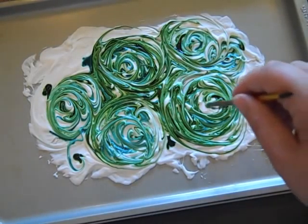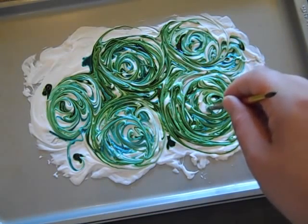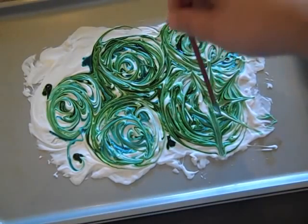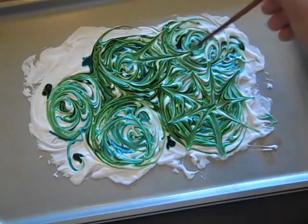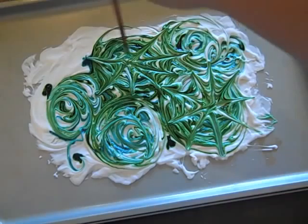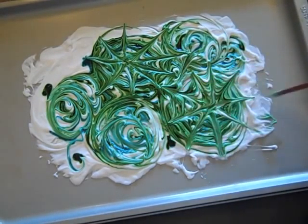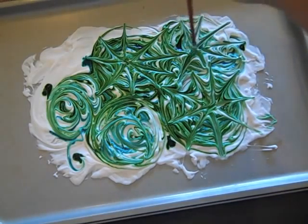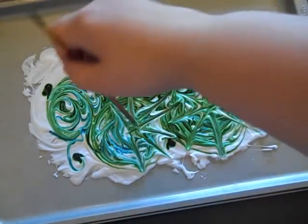So after I did the swirls, I wanted this to be kind of a tie-dye effect, so I went in to the center of each of the circles and just pulled out the color and made little lines like this. You could do all kinds of different things with this technique — you could do chevron type patterns, there's all sorts of things you could do. But I'm going for this look.